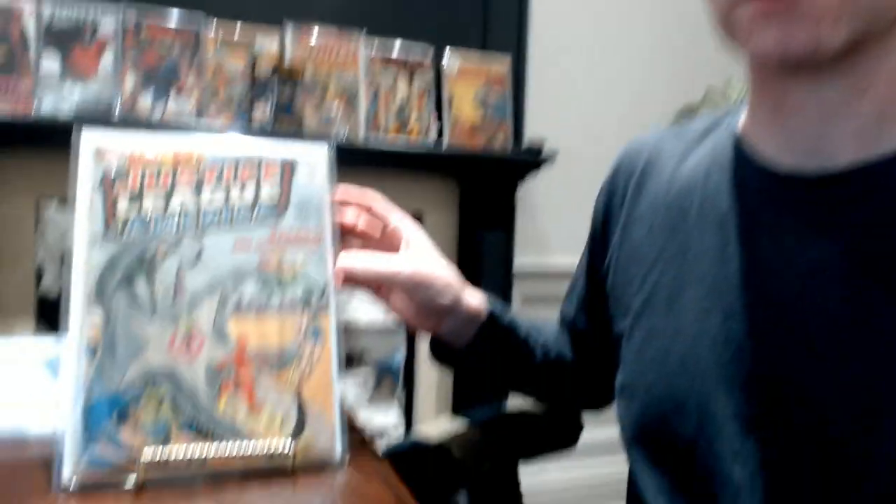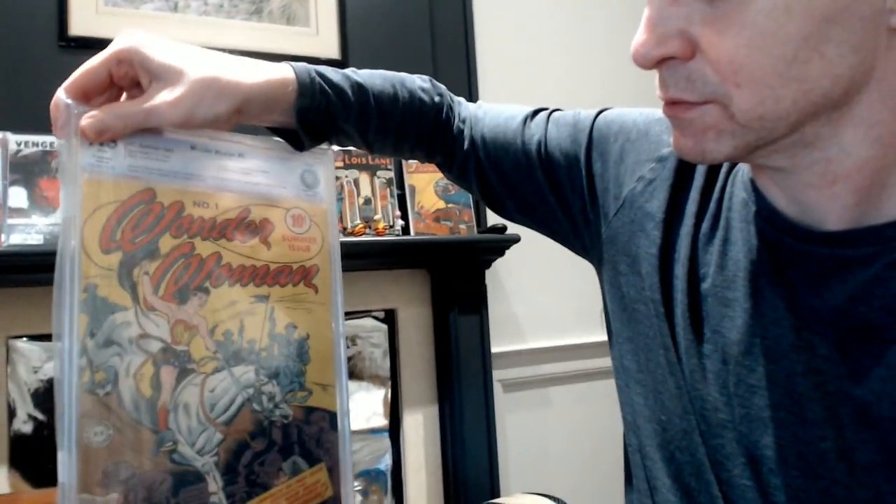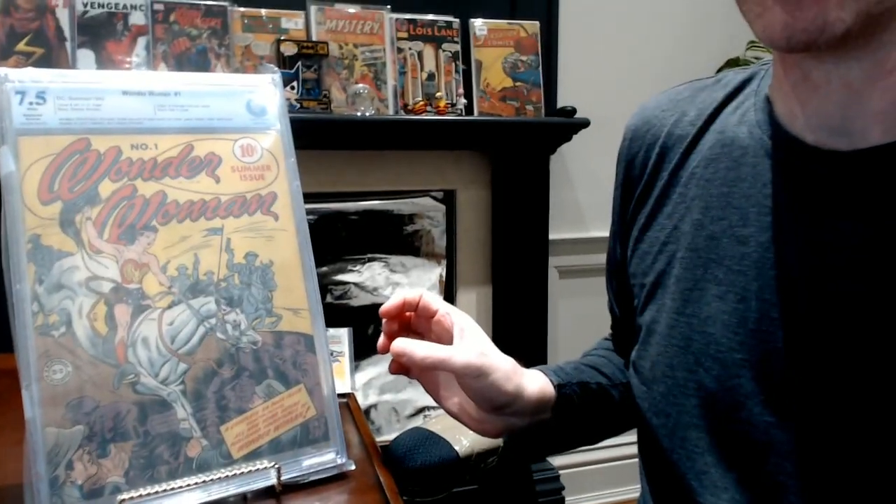I'll show you how it looks on a couple of comics. I'll put my comic there — see how it's like a nice little stand. And I'm going to show you what it looks like with a slab. It works both with slabs and non-slabs. You can see how it holds it really steady, and it looks reasonably nice. It doesn't really take away from the magazine or comic at all, and it shows it quite well. And it's a buck — can't go wrong with that.